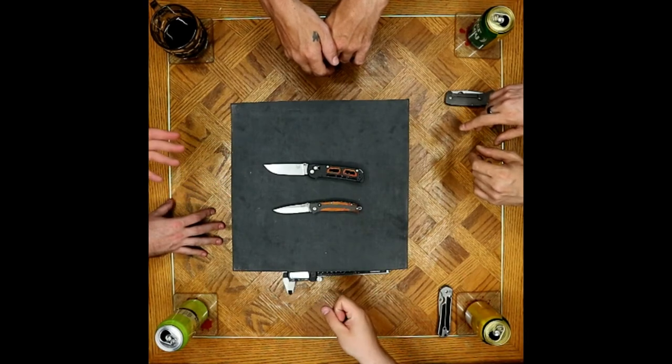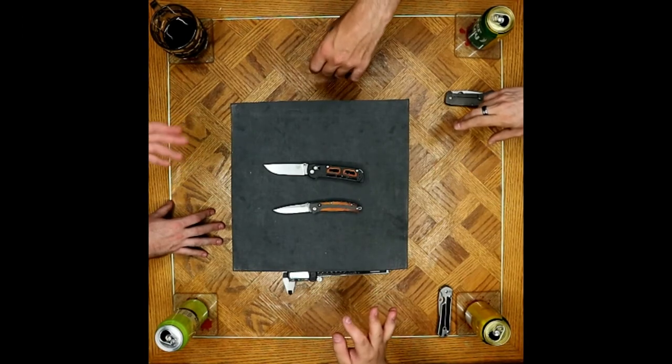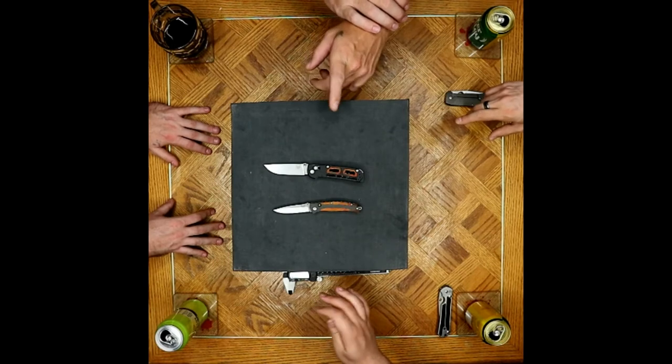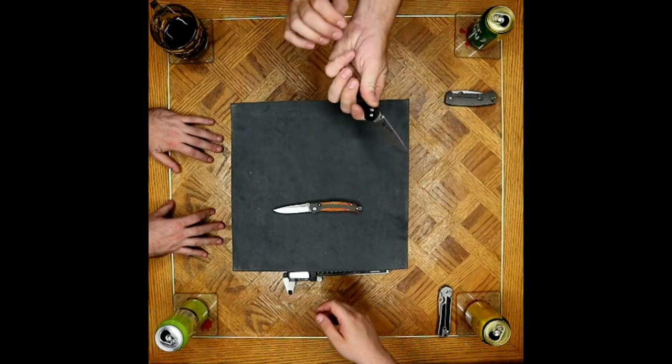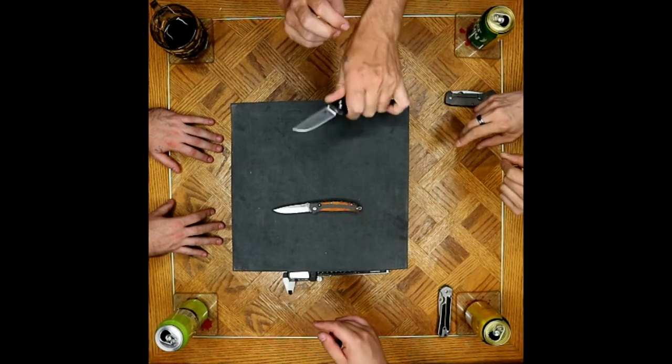At the end of the day, I'd probably want to have both. They're really cool looking knives. And for me, I am going to use this as a heavier user knife for sure. The only thing that's going to limit it is what I can do based on the grip, because it is a three-finger grip, but I'm still going to carve with it.